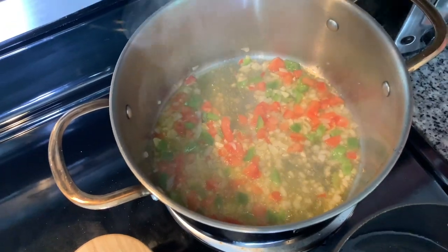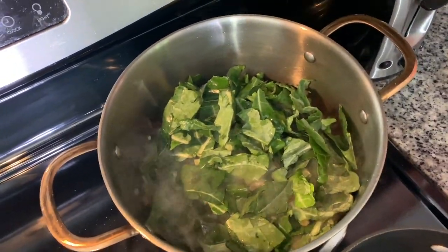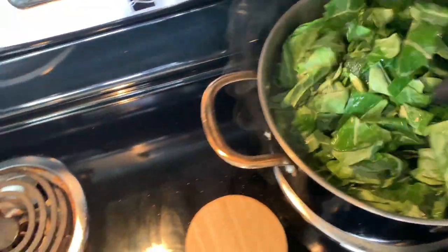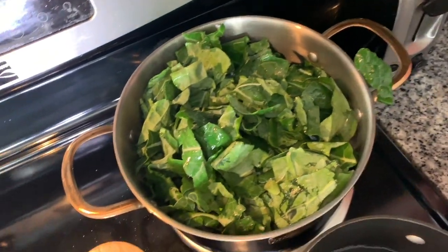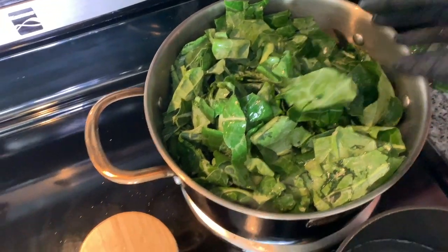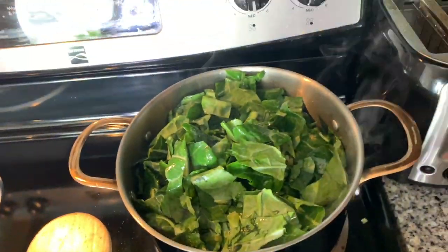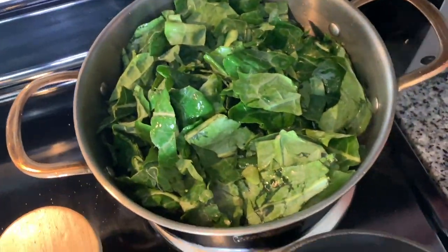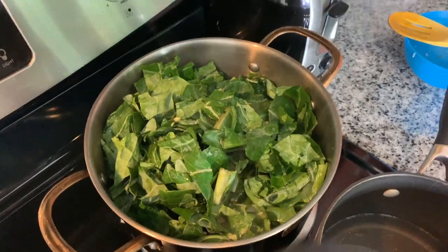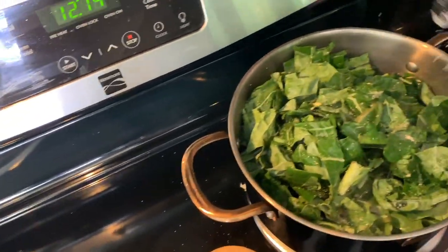Now it's time to put the greens in. You can do it by hand — just wash them and add them in. Then add a little bit more salt, and that's all there is to it for now.